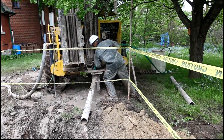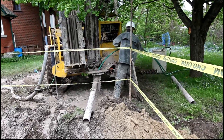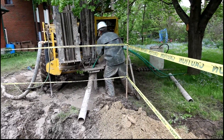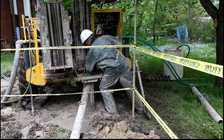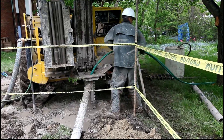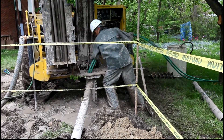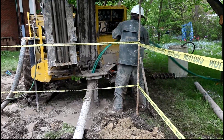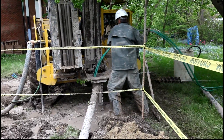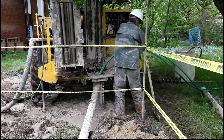Here's Peter now putting 80 feet of pipe down into the hole — he's got to force it down there. And once that pipe is all the way down in the ground, he's going to pour a cement-like grout solution down the hole, which will seal it.